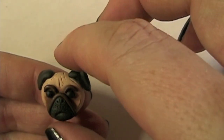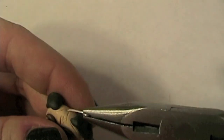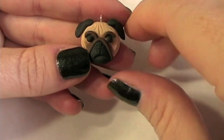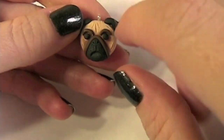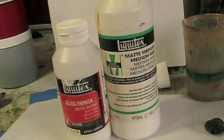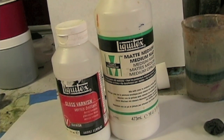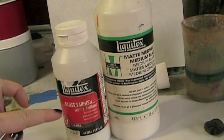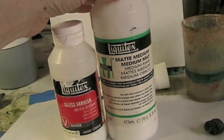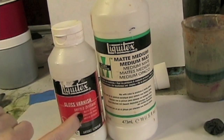Next step is we need to put an eye hook to the top. All we need to do is clear coat him and then add some little white details to the eyes so that way it looks like it's reflecting. These are the clear coats that I use — this is made by Liquitex. I actually use these for my acrylic paintings and it works great for polymer clay too. This is the Liquitex gloss varnish and then I also have a medium matte finish. I'm going to use the gloss on the entire face and body of the pug and then use the matte for the highlights.